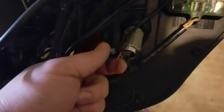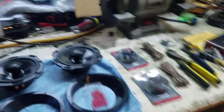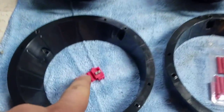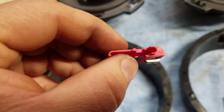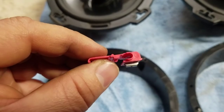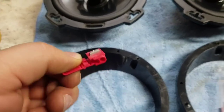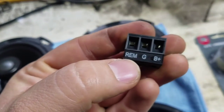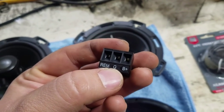Right here is where you're going to clip in for the remote wire to turn the amp on. This is going to be your little piece for the remote wire — hook one side to the motorcycle for the cigarette plug and then one little wire is going to come out and go right here to where it says remote.